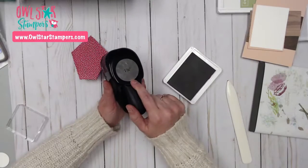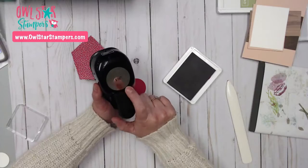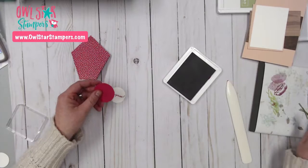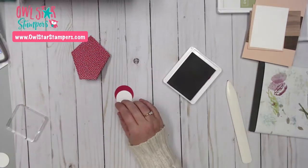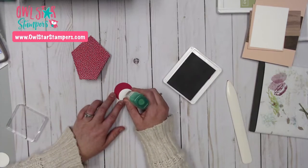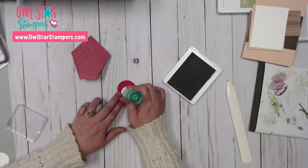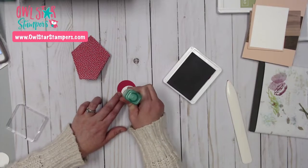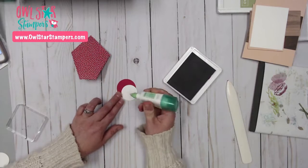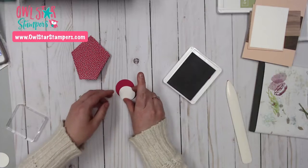My favorite stamp from Best Bunny says 'hopping by just to say hi' — I love that. This one-and-three-quarter inch circle punch is also retiring, along with the one-and-one-quarter inch and the three-quarter inch circle punches. I use the circle ones probably the most, so if you don't have them, grab them. I'm putting a little bit of liquid glue on here.